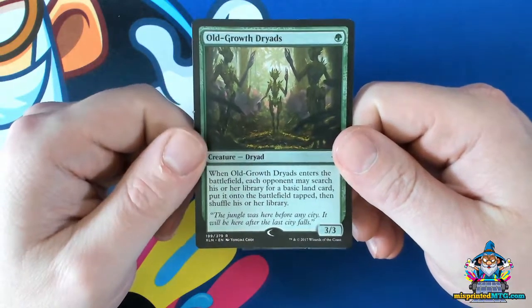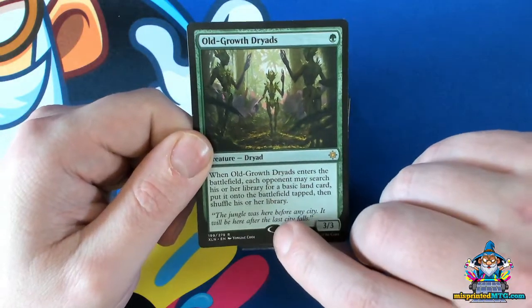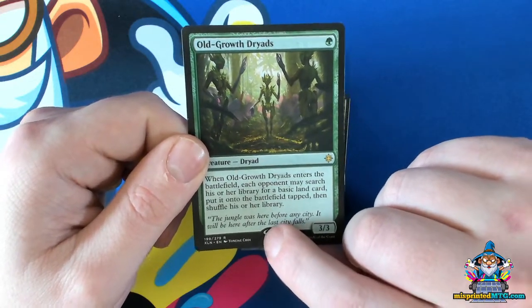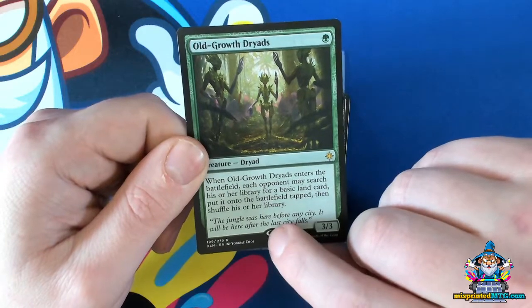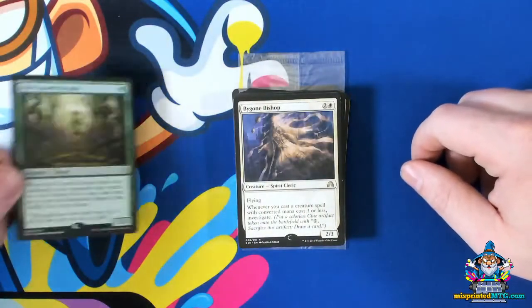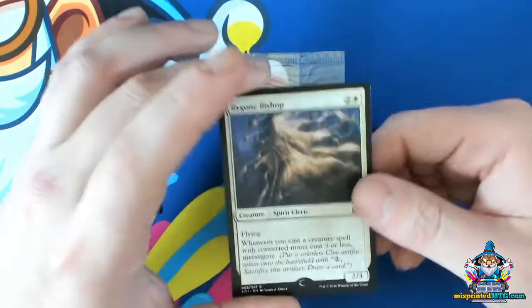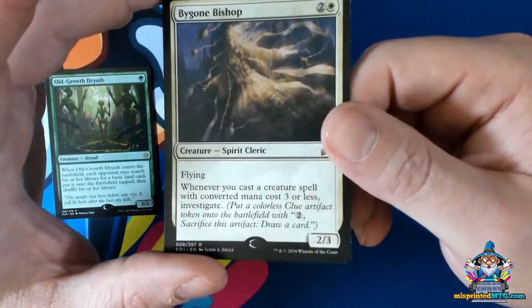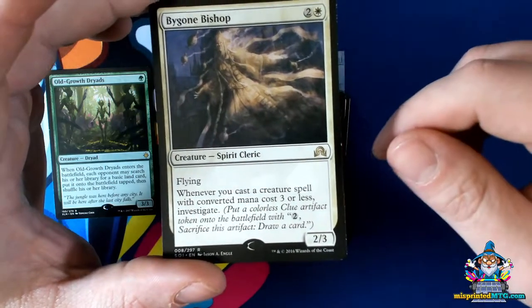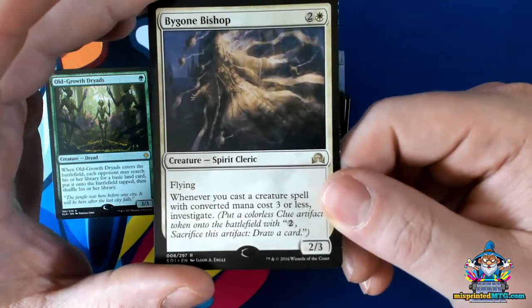As explained, this can happen in varying degrees of severity. You can see the negative space of the oval that was cut previously, and that could wander to the right or left, happening on either side. I actually have this really interesting Bygone Bishop here, where you can see it actually has a crescent on both the left and right side of the card — just a little tiny nick.